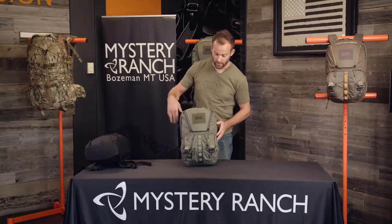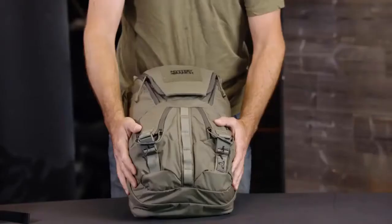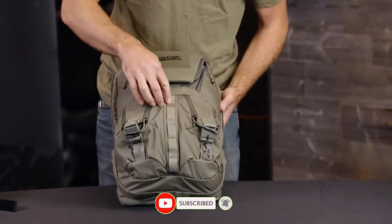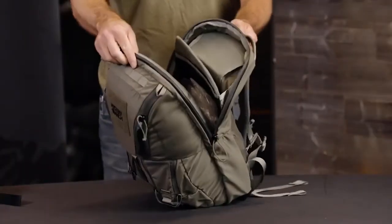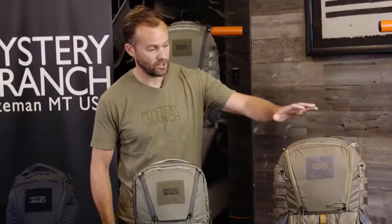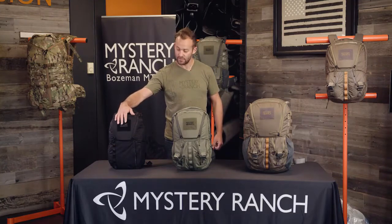The Rip Ruck 24 also has the magnetic rip zip opening into the main compartment, two rip zip detail pockets on the front of the bag with a daisy chain, as well as external access to a laptop compartment. The Rip Ruck series is all made out of 330D Robic with YKK zippers, and all three packs have loop velcro labels to attach additional morale patches.